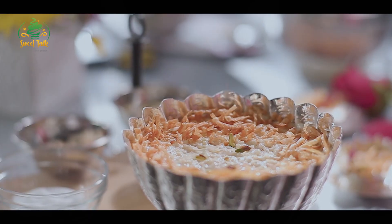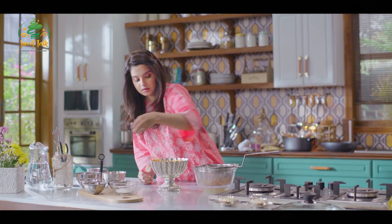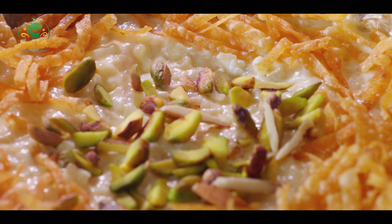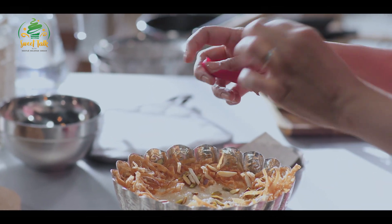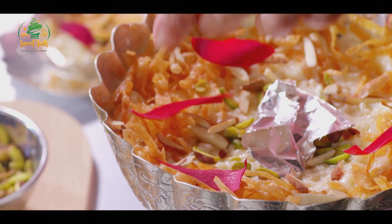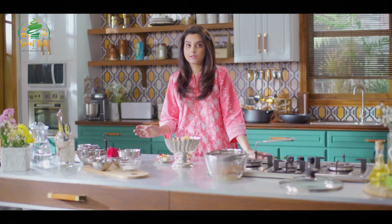Here comes a little bit of the pistachios, a little bit of the almonds. Take some rose petals and cut them a little bit, because there are very big petals, so it's better that I cut them a little bit.